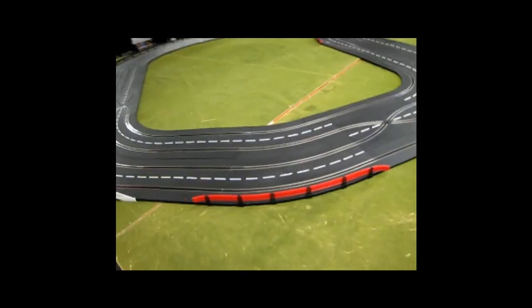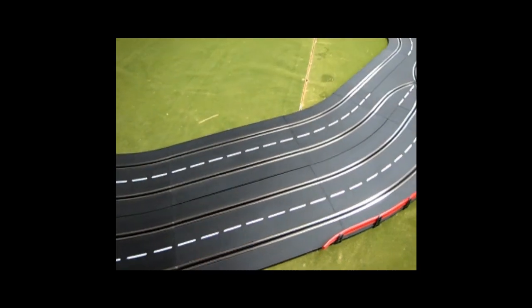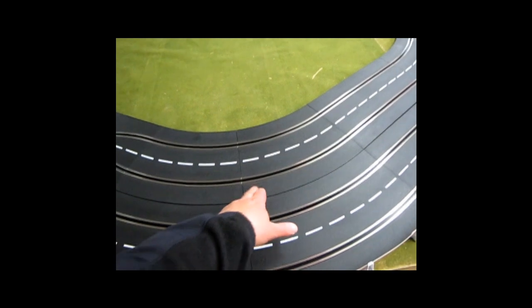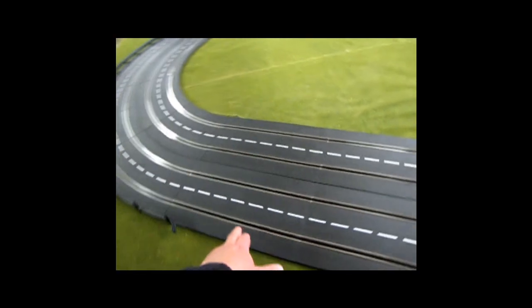Then it gets a little wider — we've got a 2-30 and a 3-30. Then a straight, two 2-30s and a 3-30, and then one, two, three straights.